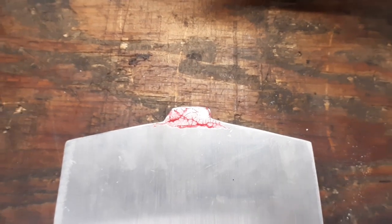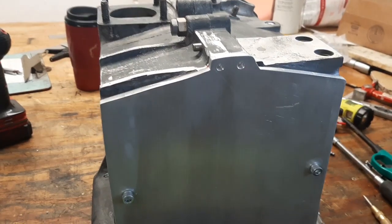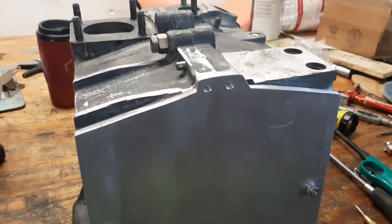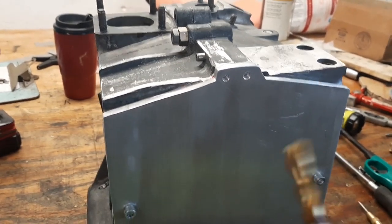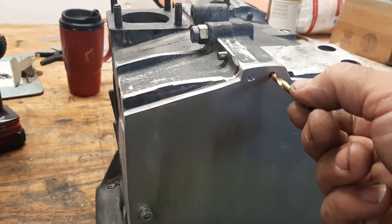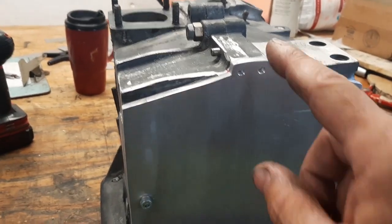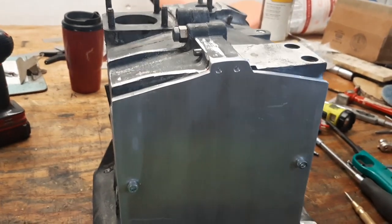Now I can see right where I need to put the holes, so I'll center punch those and then drill them out to the tap size. There's the two holes drilled to the plate. Now we'll take the number seven for the quarter-twenty tap. We'll carefully drill into the case, pull this back off, drill those out to quarter-inch, and then tap the hole.